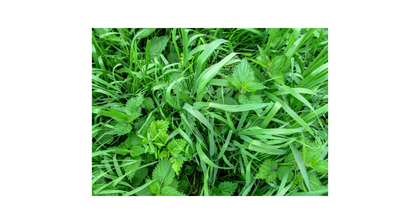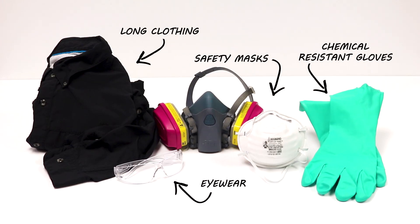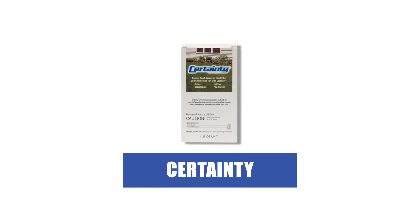After identifying your weed and inspecting your property, it's time to start treatment. Before starting any treatment, be sure to wear your personal protective equipment or PPE, and remember to keep people and pets out of the treated areas until products dry completely. If you're situated in the southern United States with warm-season grasses, we recommend Certainty Turf Herbicide. This herbicide offers the selective control of weeds in warm-season turf.